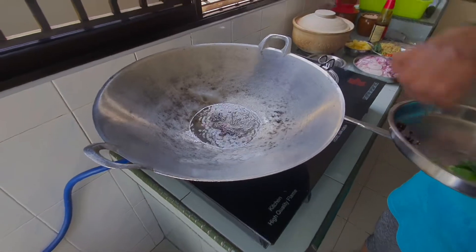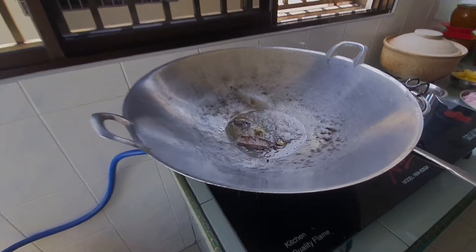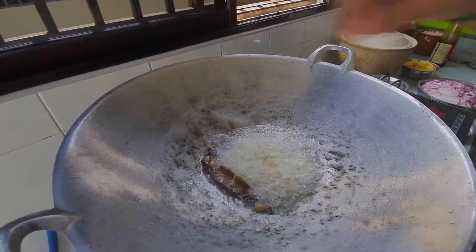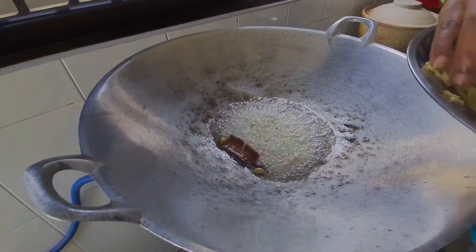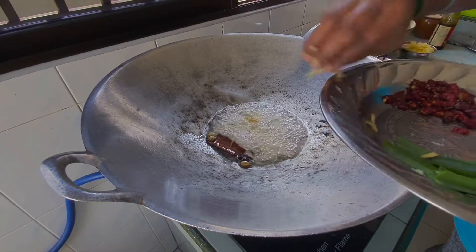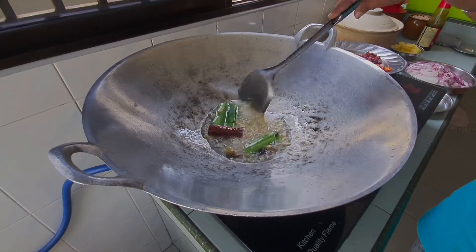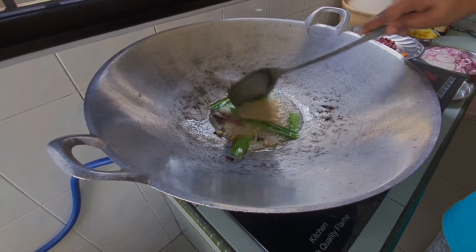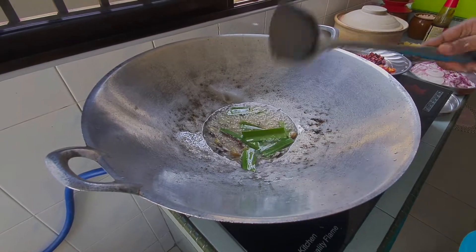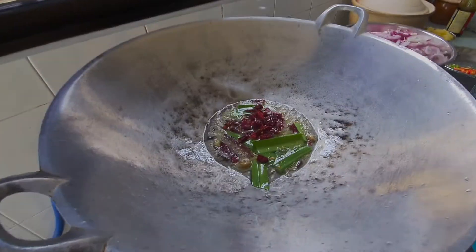Masukkan 4 sekawan ya — enter all the spices. So now we're going to put the ginger — halia, masukkan halia ya. Enter your ginger. So mix it well. So dry chili, we're going to enter. Chili kering kita dah masuk ya.